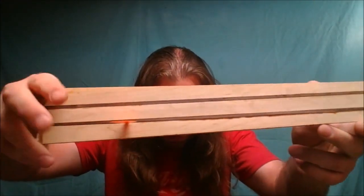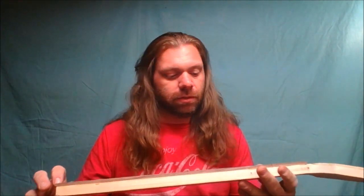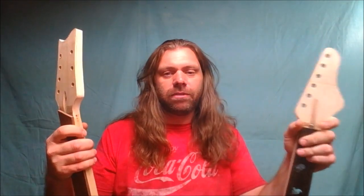That gap runs the whole length. I threw a bunch of clamps on it while it was still hot hoping to squeeze it back together, but it just wouldn't close — I think the fretboard being glued on prevented the wood from coming together. I guess I'm going back to the drawing board on this one. That sucks because this neck was really close to being done. So one screwed-up neck and one that's actually going to work. Anyway, thanks for watching — see you guys in another video.